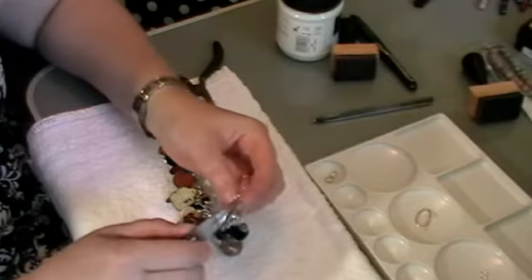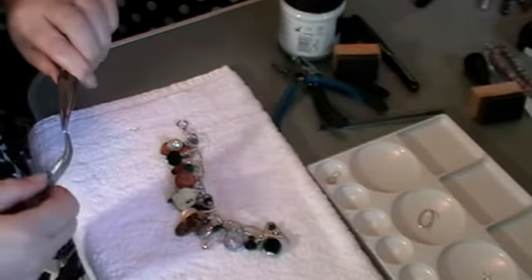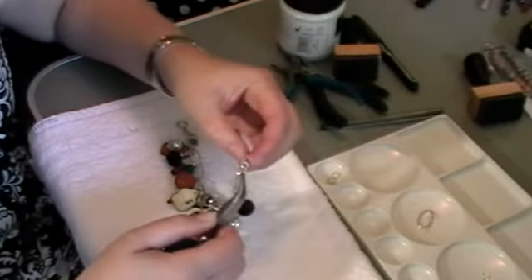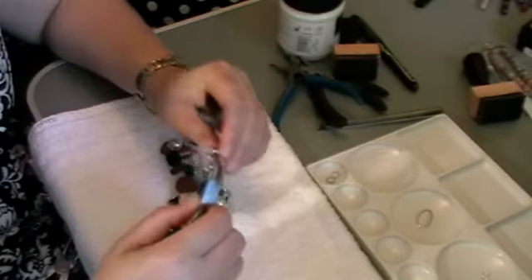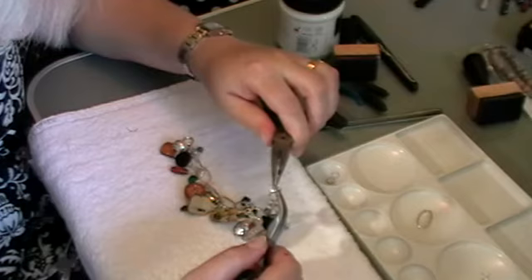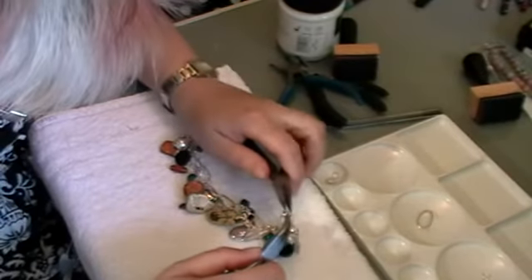We're very nearly there. Opening my jump ring up a bit wider — because the chain's fairly thick you need to get your jump ring open a fair way to be able to get in there. Get that around there if we can do it without dropping everything, close this last one. Michelle has done almost all of this, I'm just putting the final touch or two.